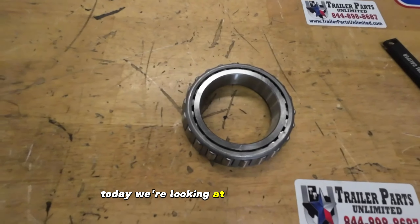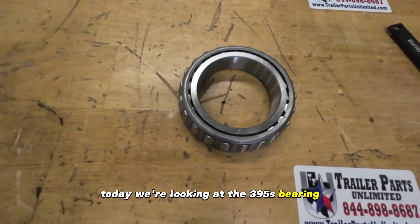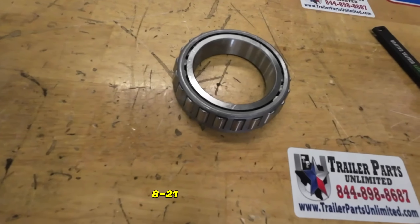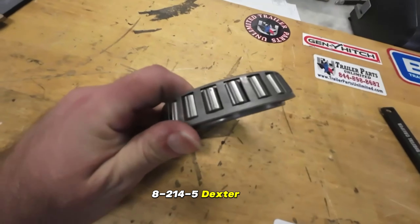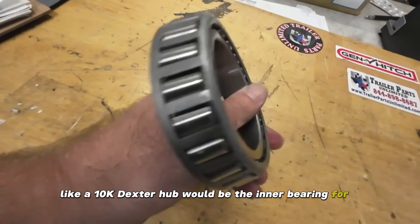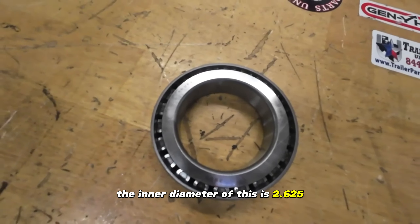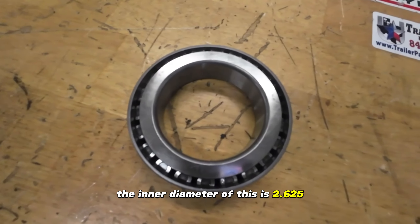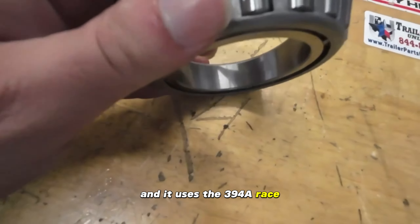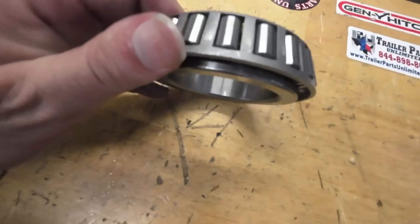Today we're looking at the 395S bearing. This bearing is commonly used with the 8-214-5 Dexter hubs — for example, a 10k Dexter hub would use it as the inner bearing. The inner diameter is 2.625 inches and it uses the 394A race. It is a high-speed taper roller bearing and good quality.